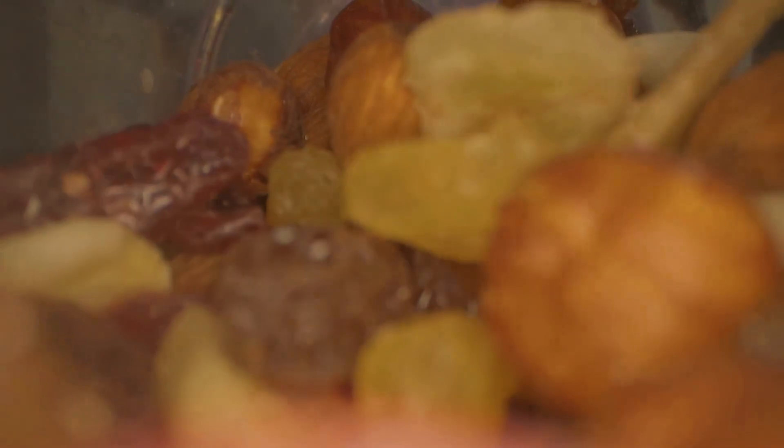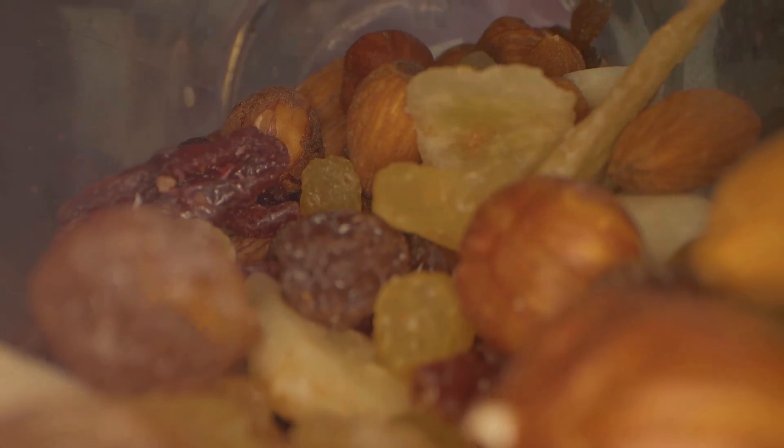Additionally, dark chocolate is a good source of minerals. It's packed with iron, magnesium, copper, and manganese, which are essential for various bodily functions.